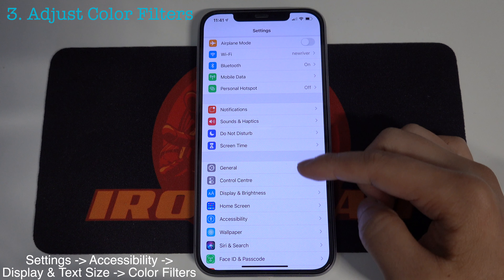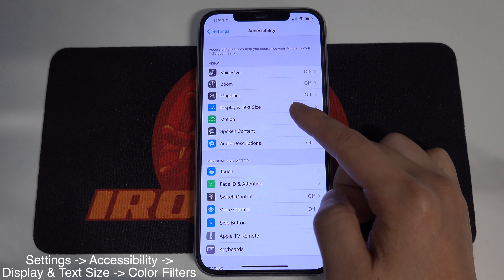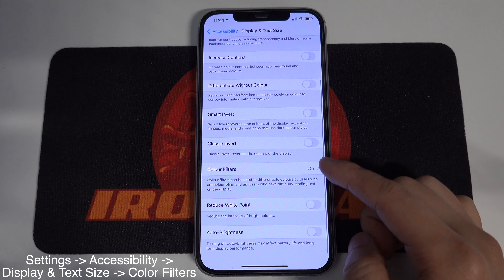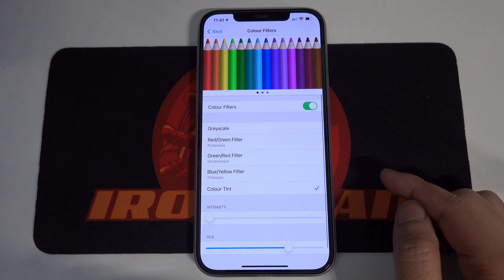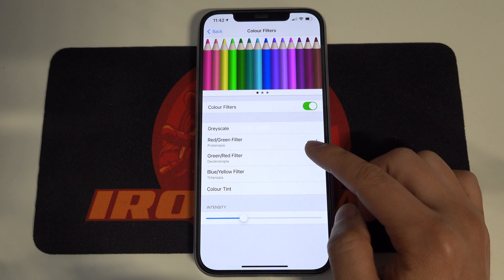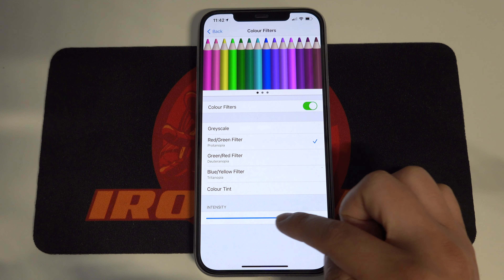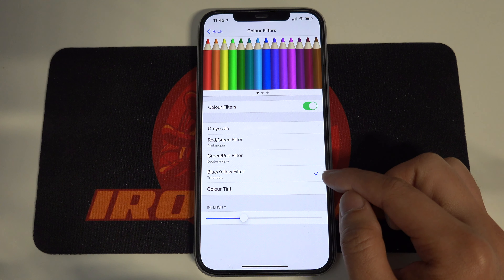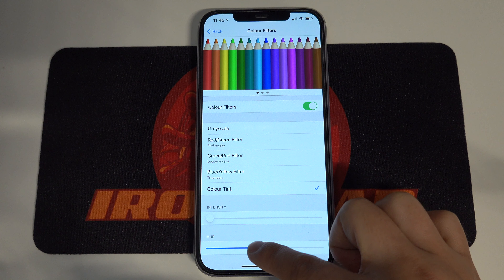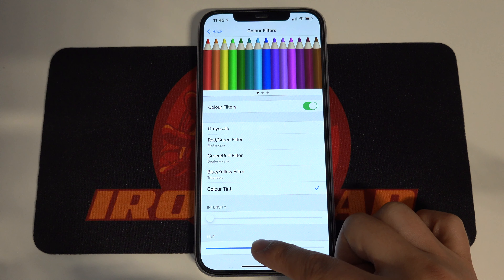The third way is to adjust the color filters. Go to Settings, Accessibility, Display and Text Size, Color Filters. From here, you can apply the filters according to your preference. You can also adjust the intensity of the filters, and for color tint, you can adjust the hue to make the screen more white or yellow.